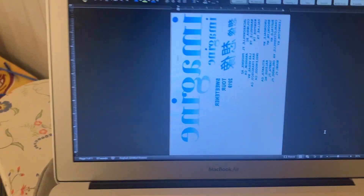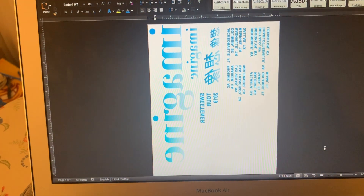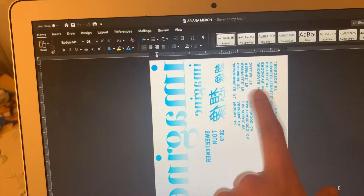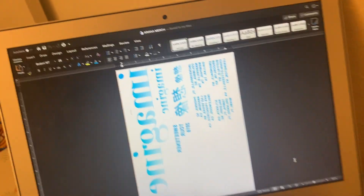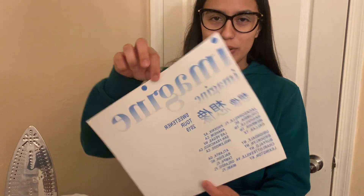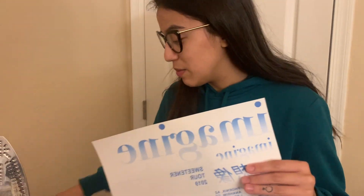For my white sweater, I decided to do an Imagine sweatshirt and I also have the tour dates on here. So I'm going to go print this on light transfer paper. One important thing on the Sweetener image — I forgot to mention that you have to flip it horizontally to make sure it transfers correctly onto your sweatshirt.